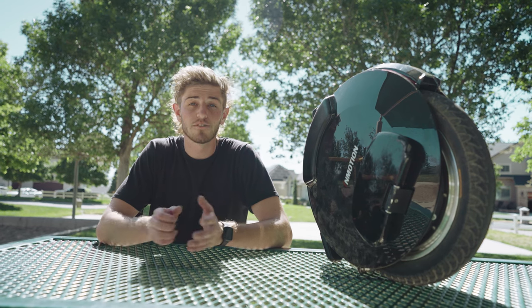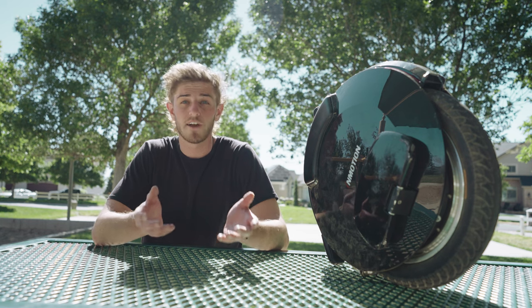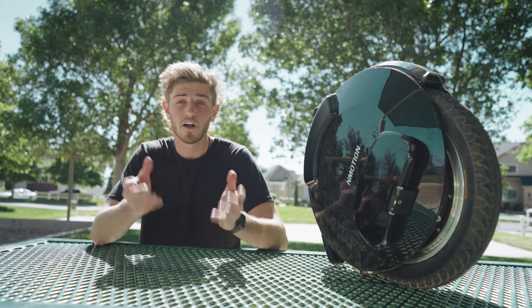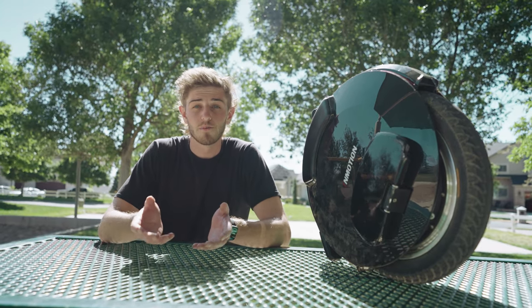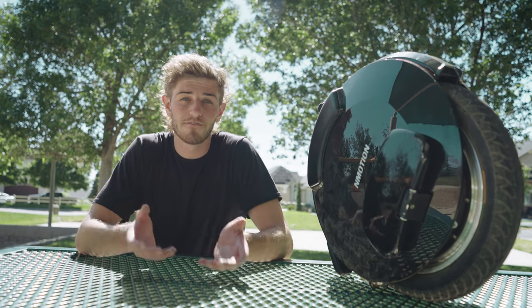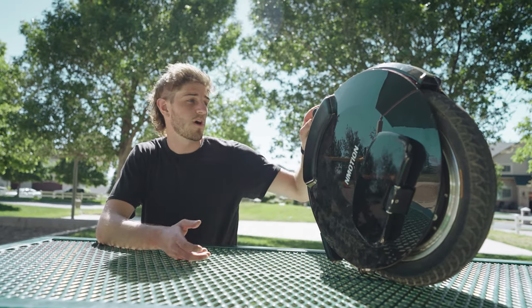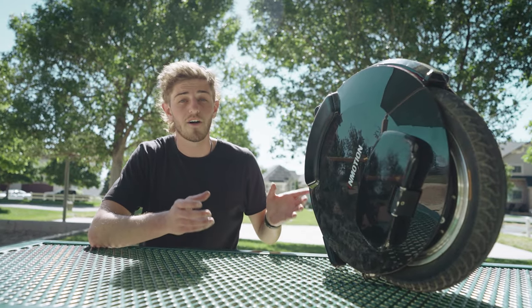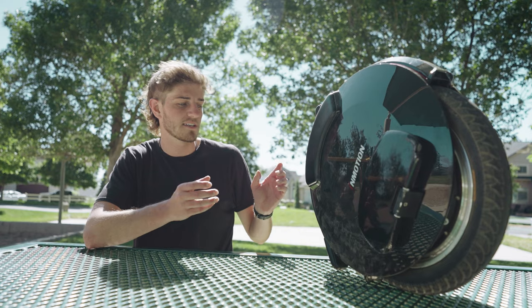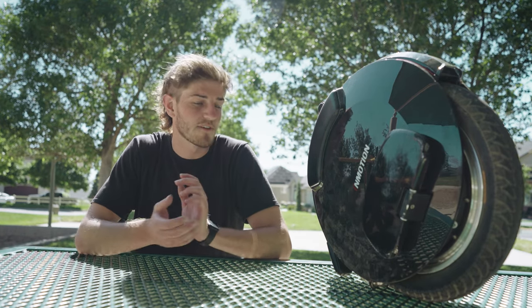You can go on night rides with friends who have electric scooters or even another one of these. One of the nice things is it doesn't require your hands to ride, so you can vlog, carry things, or use your hands for whatever you need — making it super helpful when trying to get things done, or just a really fun toy. A couple things I don't like: it's super hard to set down. They really need to figure out a better way to do that because it tends to just fall over, so you're better off laying it down.